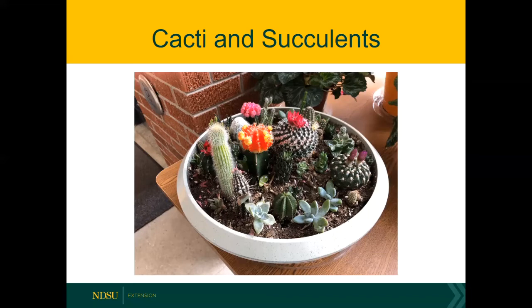The moon cactus on top is a bright red and it doesn't have chlorophyll — it happens to be a mutation. The scion on this grafted cactus is totally dependent upon the rootstock, which is green and able to produce sugars. So the moon cactus on top gets all of its water, its nutrients, and its sugars from the rootstock on the bottom.